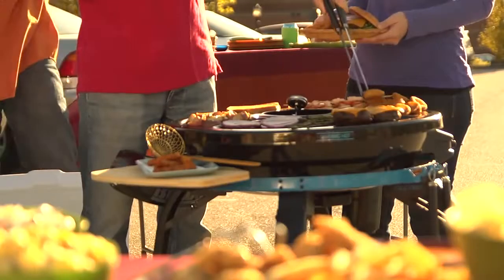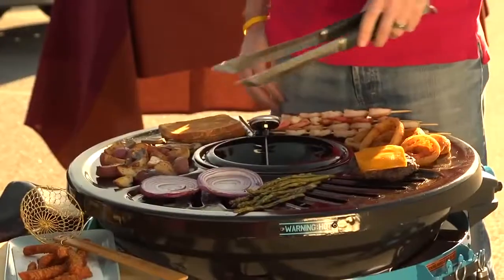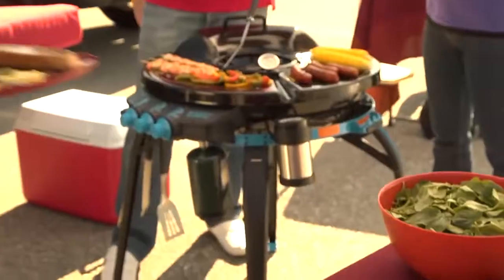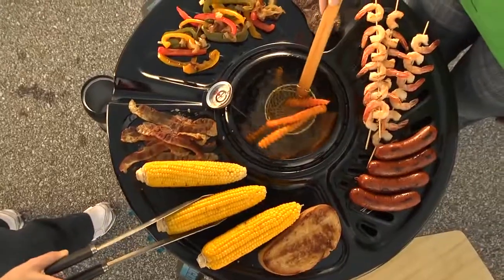All for one amazing low price. So join the party and get the portable diner that will revolutionize your outdoor cooking experience. The Blacktop 360 Party Hub Grill Fryer.